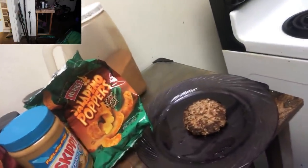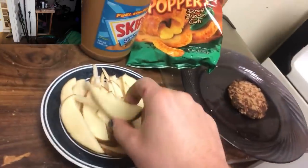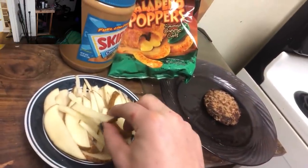Who knows how it's going to taste, but we're about to find out. Now I got a burger patty cooked up for the pie. I guess these are ready to go as well.